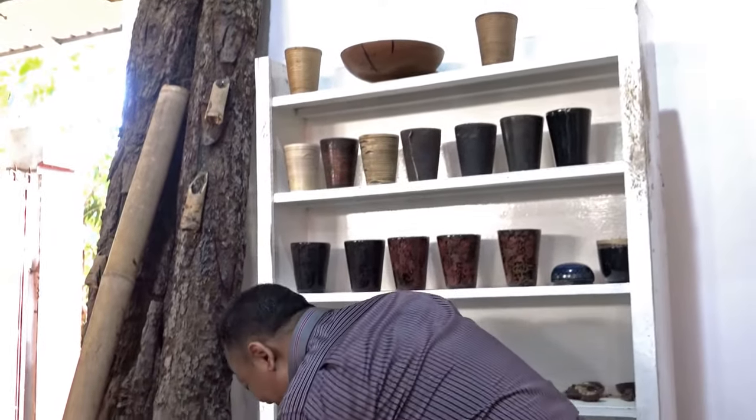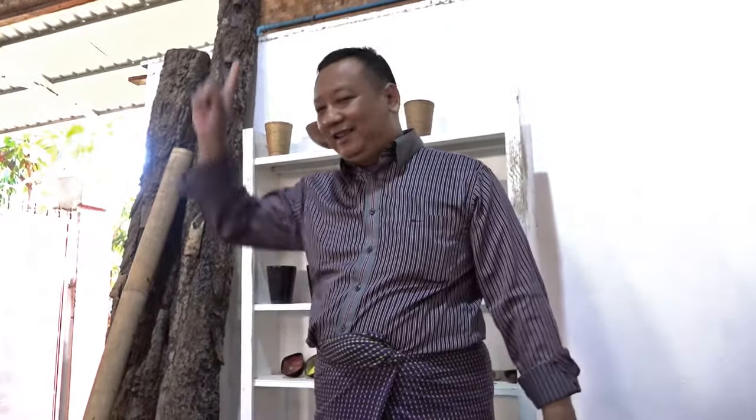The transformation happens within two weeks. This is unusual because it can dry only in humidity. In sunlight it does not dry — it stays wet. So after we apply it, we have to keep it in the cellar where it is very humid.